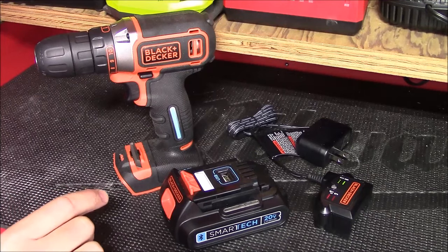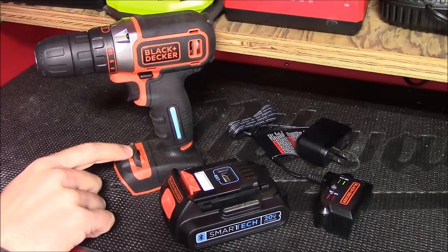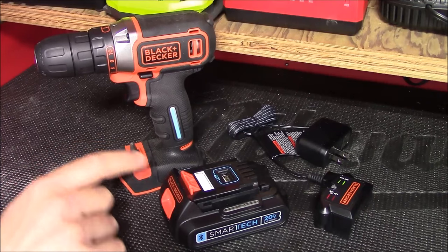It has a USB port on the top that allows you to use it as a power source, as well as Bluetooth capabilities allowing you to locate or even lock it. In this video I want to give you closer looks at the drill and the battery pack, see exactly how they operate, and then see how they actually perform.